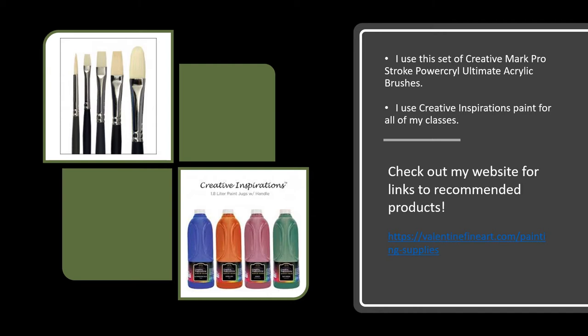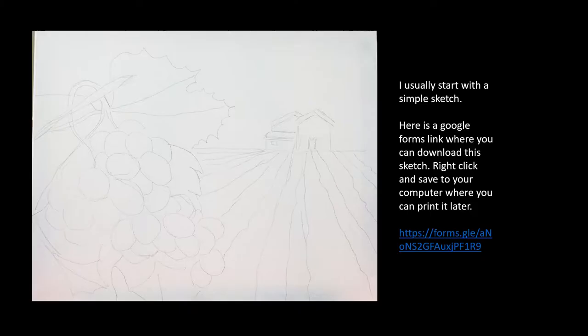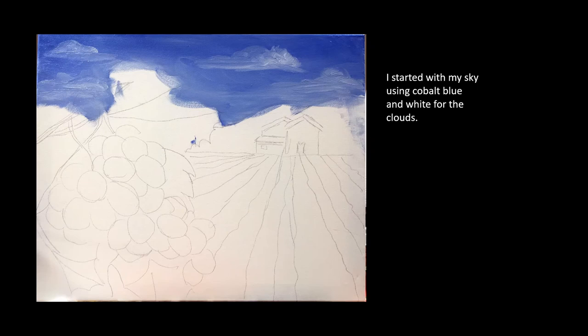These are the brushes and the paints that I use for my classes. This is the sketch that I began this painting with. There's a Google Forms link where you can download it yourself.